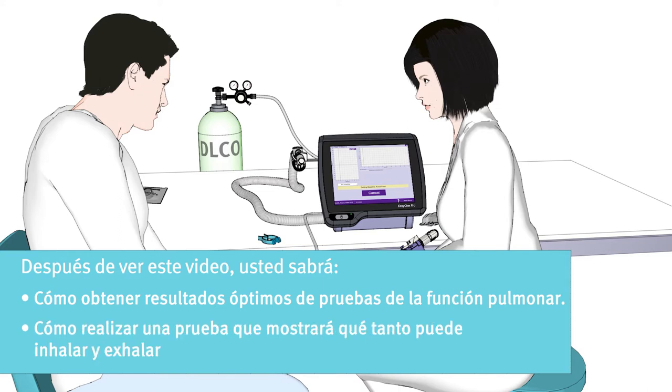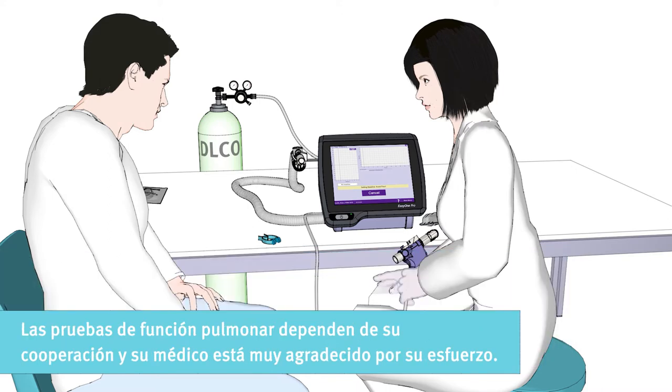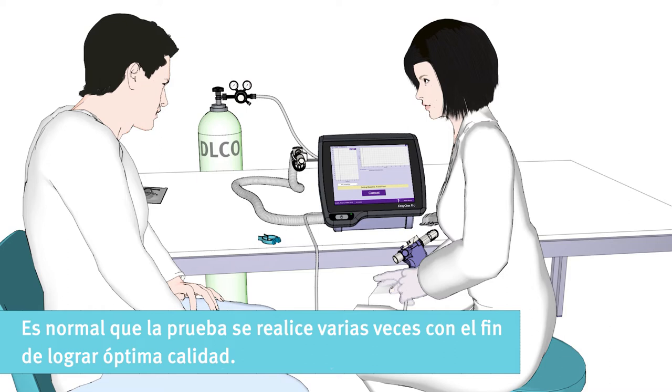How to perform a test that will show how fast and how much you can inhale and exhale. The lung function test is dependent on your cooperation, and your doctor is very thankful for your effort. It is normal that the test is performed multiple times in order to achieve an optimal quality.